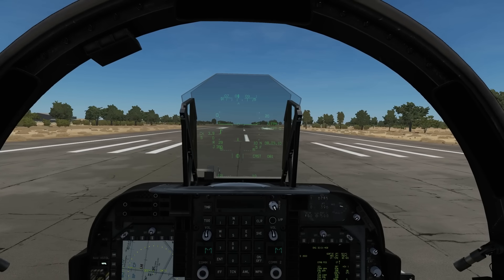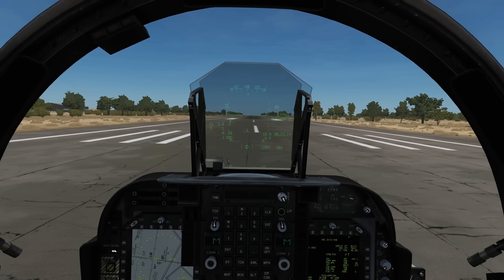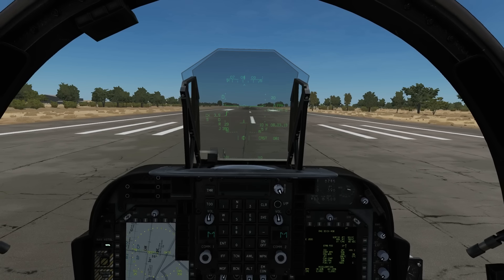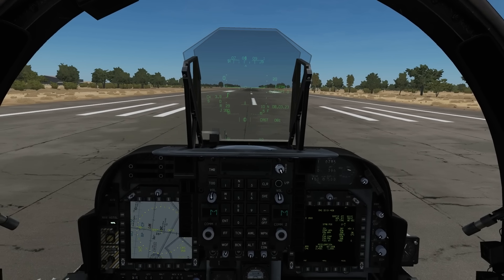Hello and welcome back to the Reapers. We're in our AV-8B again and today we're going to look at vertical takeoff and landing. If we don't have a runway, or the runway is damaged, or for some reason we can't take off with a conventional takeoff, then we're going to have to go for the vertical option.